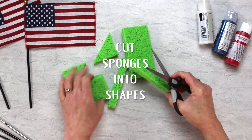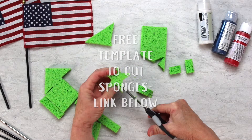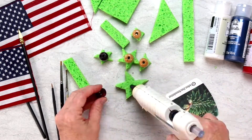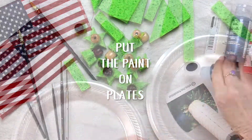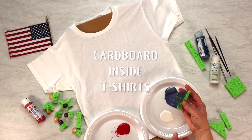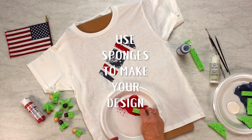Cut the sponges into shapes — you'll use those for making your design on your shirt. There's a free template at WelcomeToNanas.com. You can glue beads to the small sponges to make them easier to handle if you want to. Put your paint out on plates and put some cardboard inside of that shirt so the paint doesn't leak through to the back, and then use your sponges to make your design.